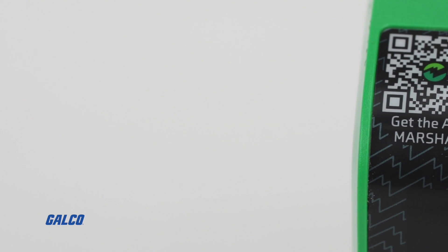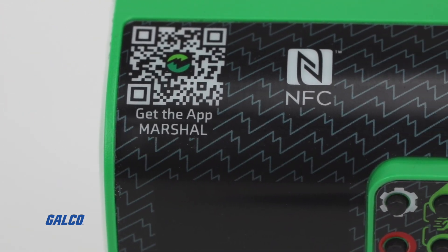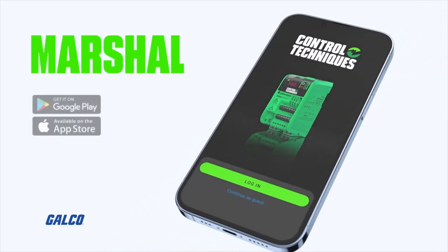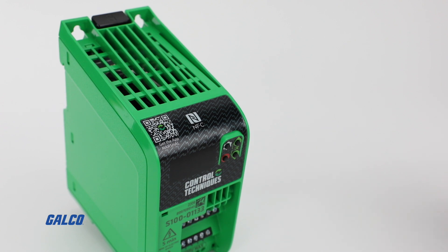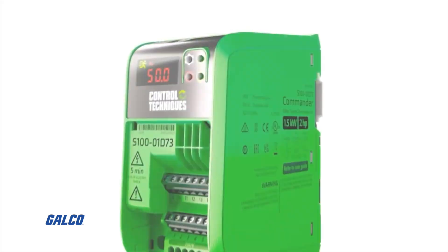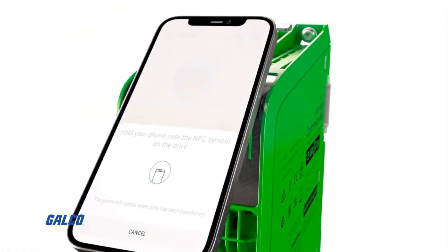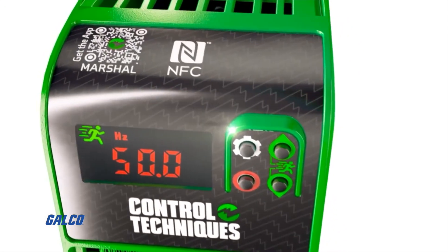Control Techniques is also the first drive supplier to implement NFC technology as standard on the drive and offer the Marshall app interface at no extra cost. Once you connect your smartphone to the drive through the app, you can transfer data in less than half a second, making connecting, commissioning, cloning, and sharing drive parameters and configurations as easy as app, tap, and go.